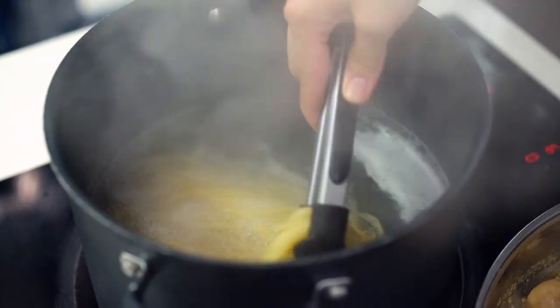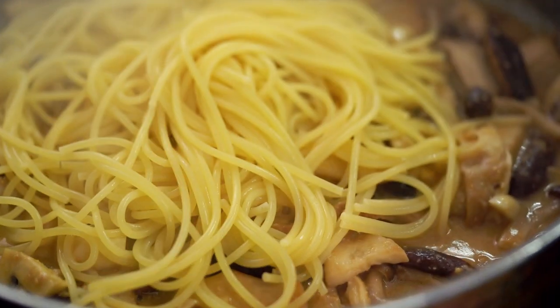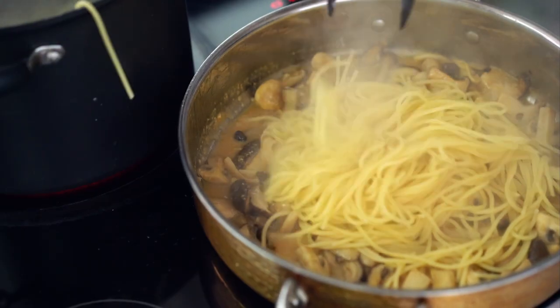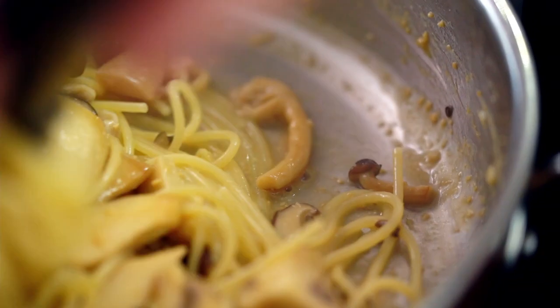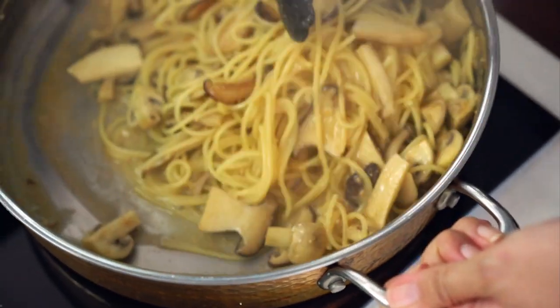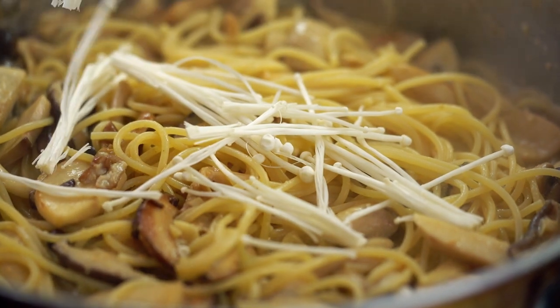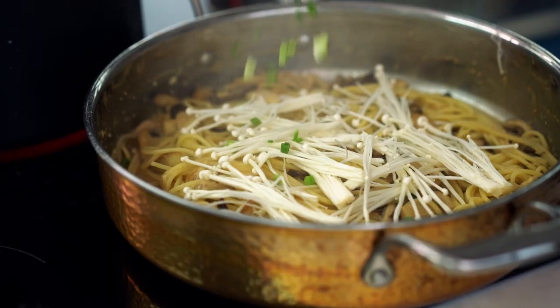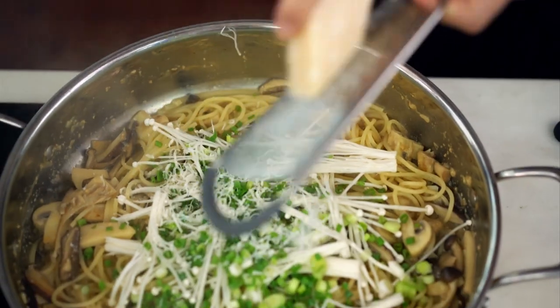Pasta is looking good — I'm getting that straight into the mushrooms. Leave the heat on and stir everything together. Just like magic that pasta is going to soak up that sauce and everything is going to get super creamy and luscious. I'll add in those enoki mushrooms — they'll just cook at the last second — and some spring onion, and a generous grating of Parmesan cheese.